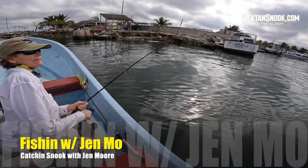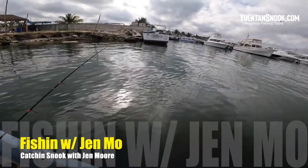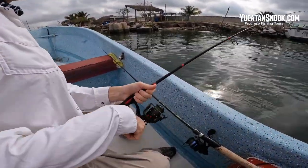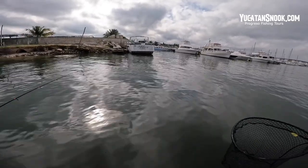We're trolling through here and looks like a big old snook — looks like a big snook. It came jumping out of the water. Bring it on. Way to go Jay! Here it comes. Yes!